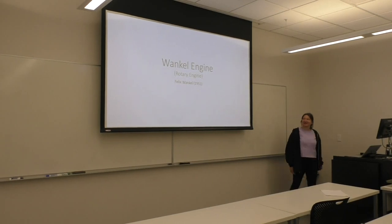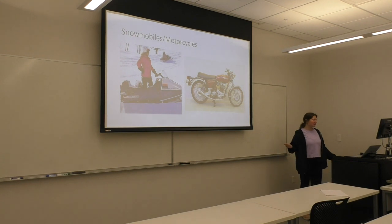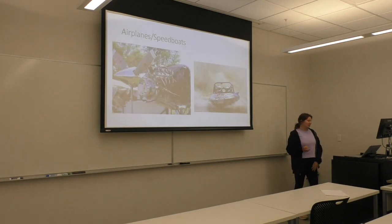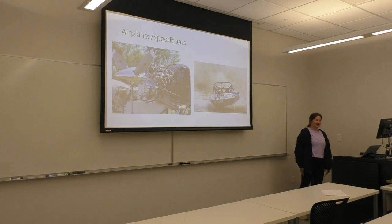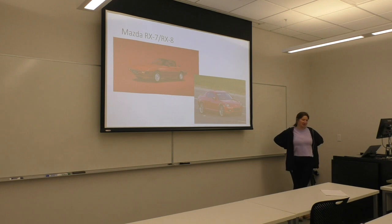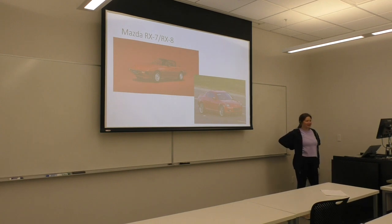My name is Hannah Ashley and I did the Wankel engine, also known as the rotary engine. Some common places you'll find one are in old 70s snowmobiles, some older motorcycles, airplanes, and little tiny speedboats. But the most common place everybody has heard of the Wankel engine is in the Mazda RX-7s and RX-8s — the RX-8 was the last one manufactured in 2012. Mazda has not gone back to the rotary engine yet; they keep talking about it but so far nothing's happened.